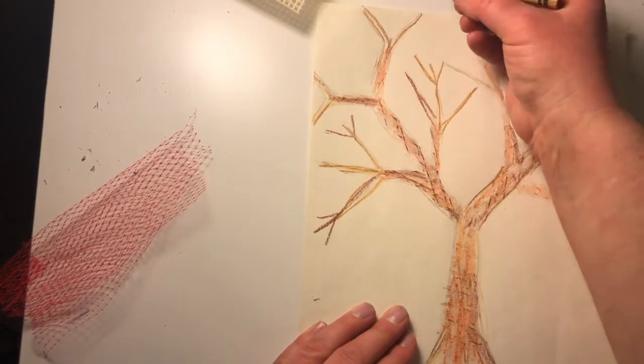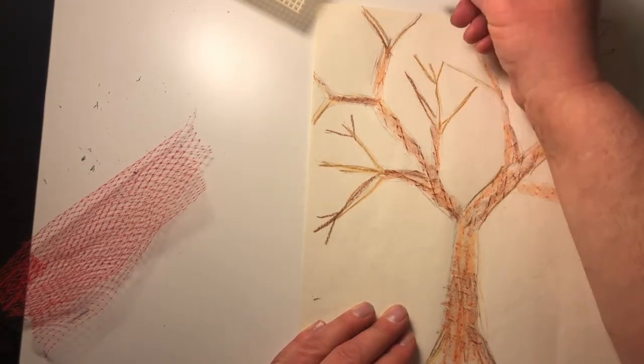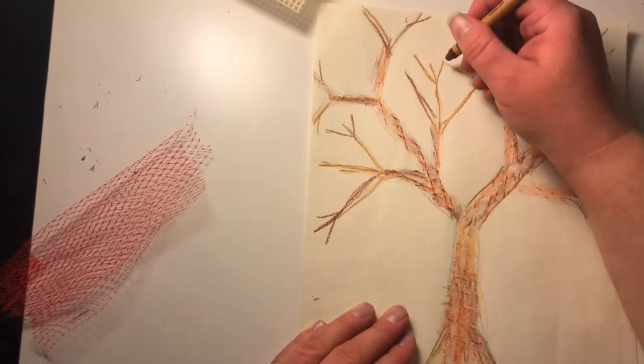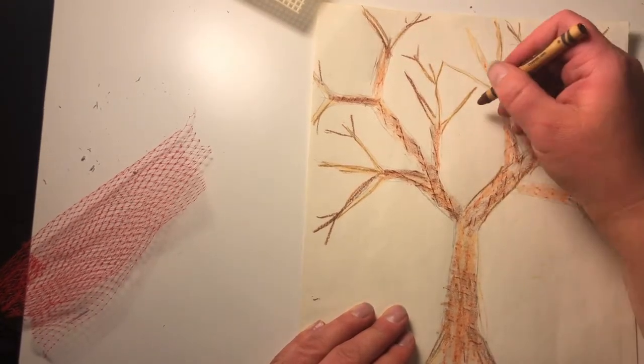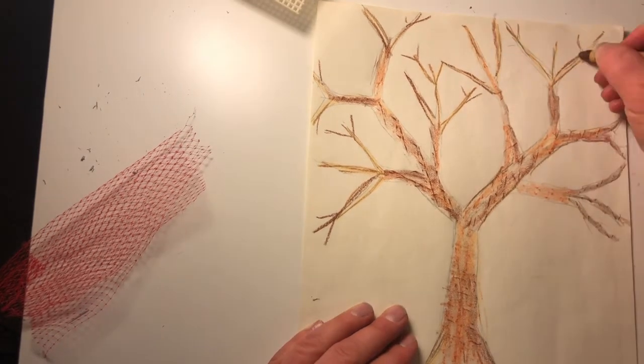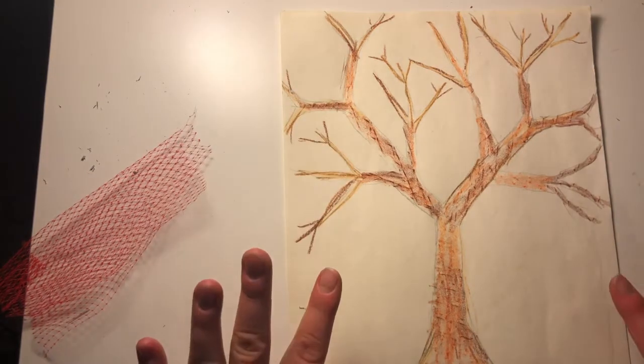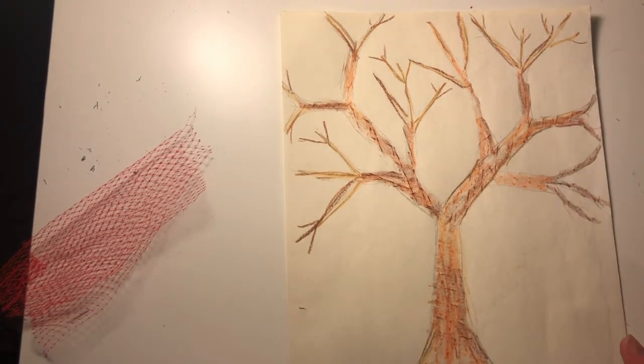At the very end, you can use your brown to add a few more branches that are just a single line. There is the finished drawing of the tree.